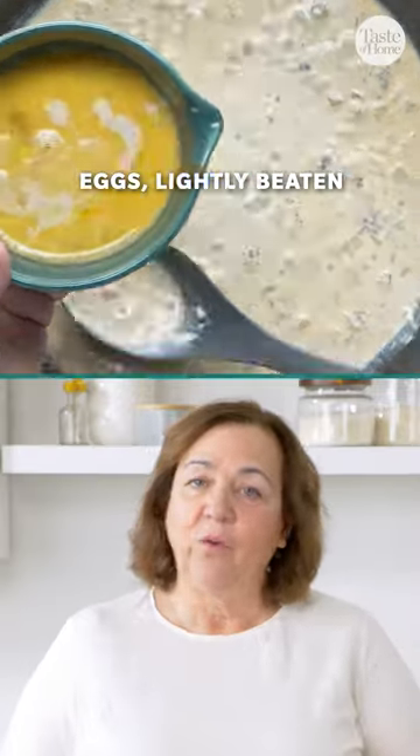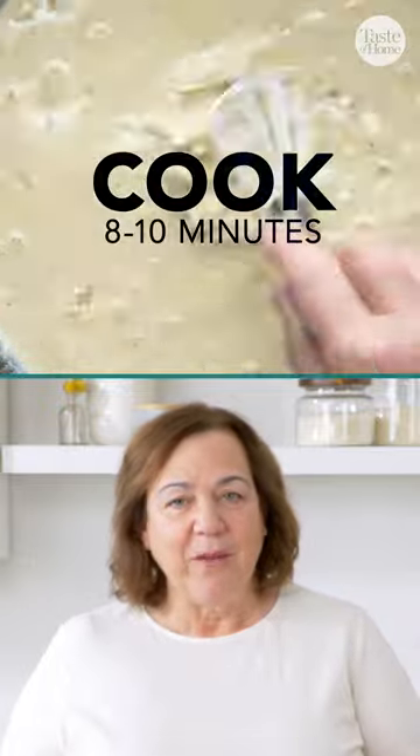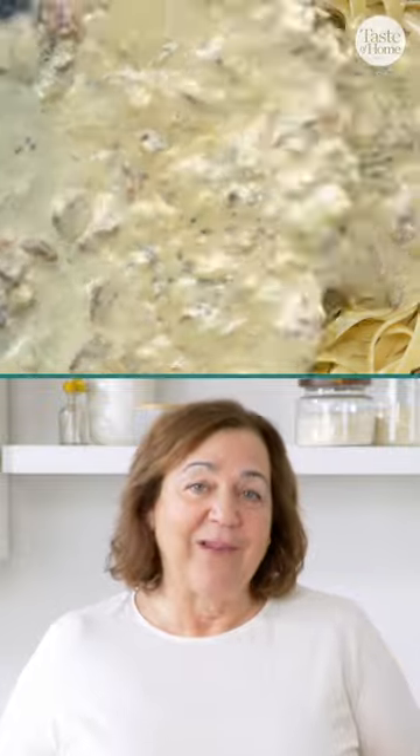Before adding the eggs, you won't want to skip this important step. Whisk a little bit of the hot cream into the eggs before adding them to the pan. This will keep your eggs from scrambling in the sauce.